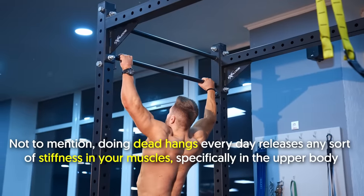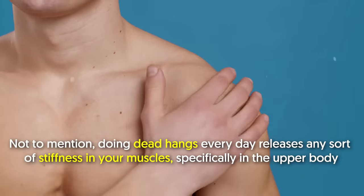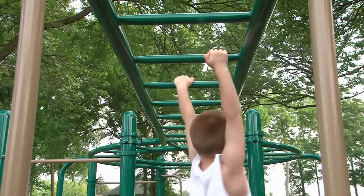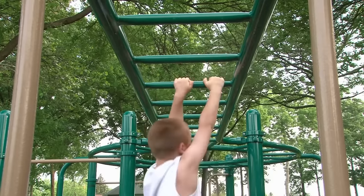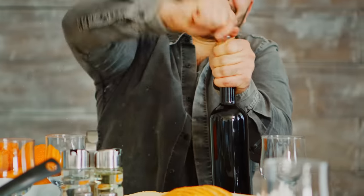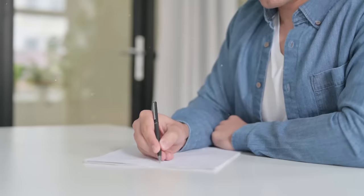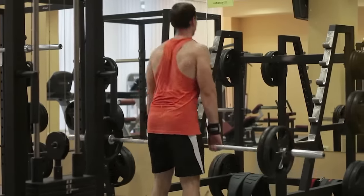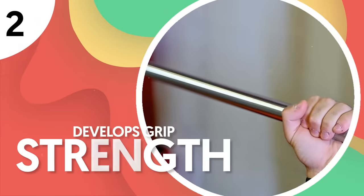Not to mention, doing dead hangs every day releases any sort of stiffness in your muscles, specifically in the upper body. This explains why hanging on monkey bars as a kid feels incredible. Everyday tasks like opening bottles and jars, or even just holding a pen, requires grip strength, but it's even more important in numerous exercises.